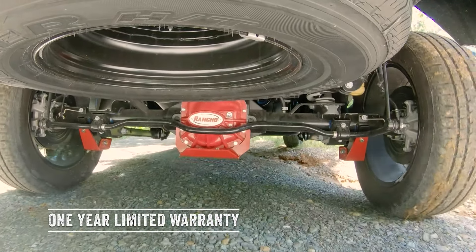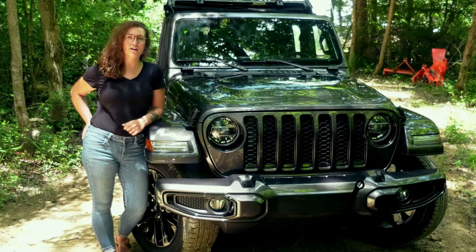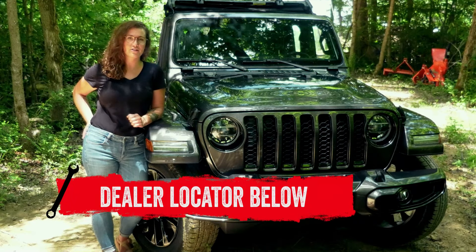All of the Rancho Rock Gear products have a one-year limited warranty. And if you are looking to purchase any of the Rancho Rock Gear products mentioned today or wanting to have them installed, check out our dealer locator below.